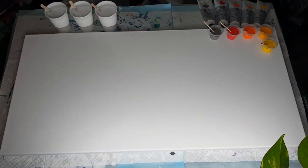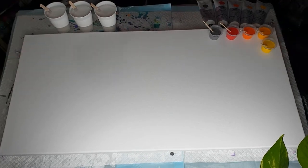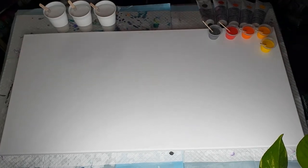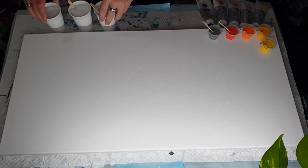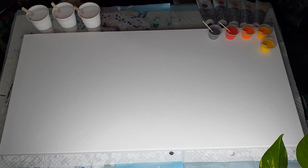Hi everybody, Ben here from Artless Ordinary. I've got my big canvas again, so I'm going to do another ghost swipe on my big canvas. I really love these and I want to have a few so I get to pick and choose which one I want to have up in the house. That is my plan.